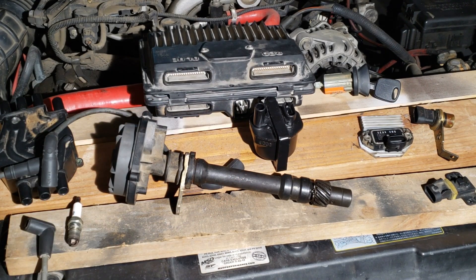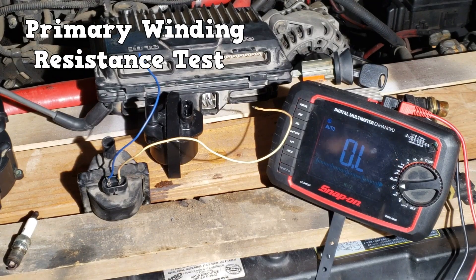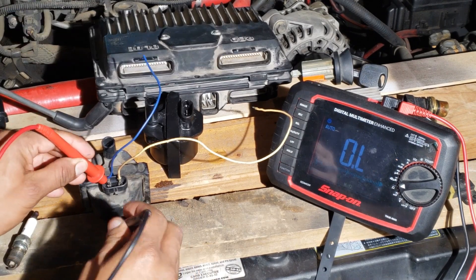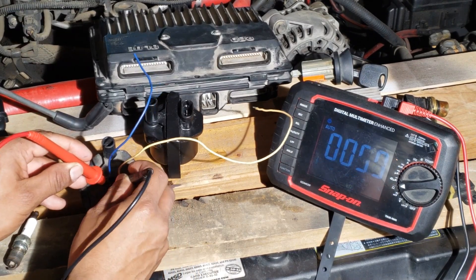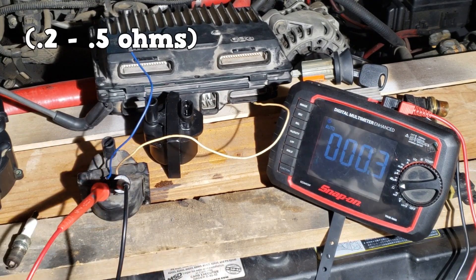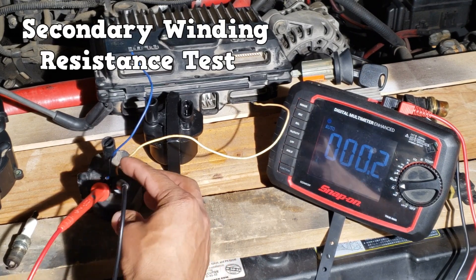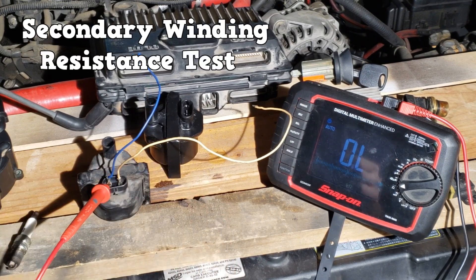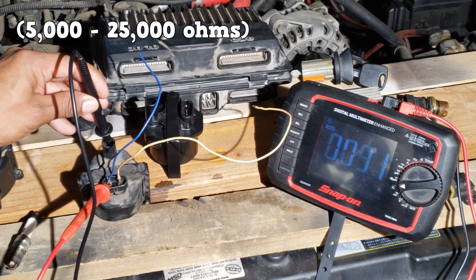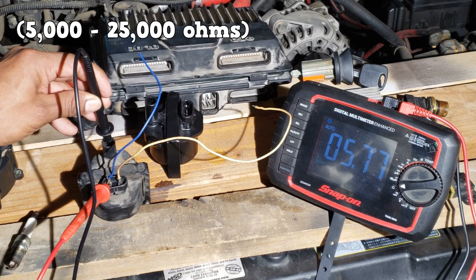This is called internal tracking and can cause the coil to fail. You can check the resistance of the coil's primary windings using a digital multimeter set to ohms. The specification for this coil is between 0.2 and 0.5 ohms. The secondary windings can also be checked — the specification for this coil is between 5,000 and 25,000 ohms.